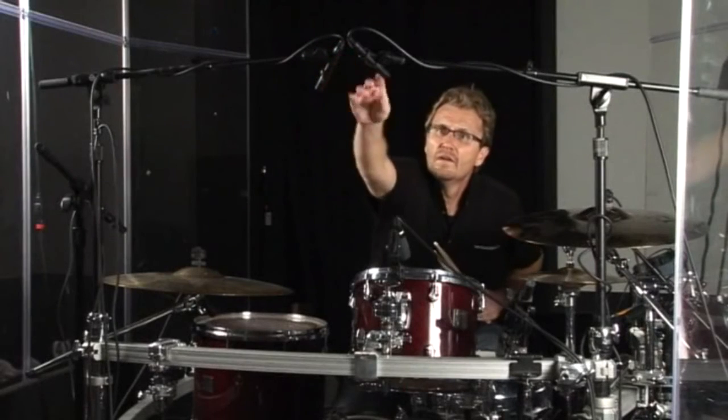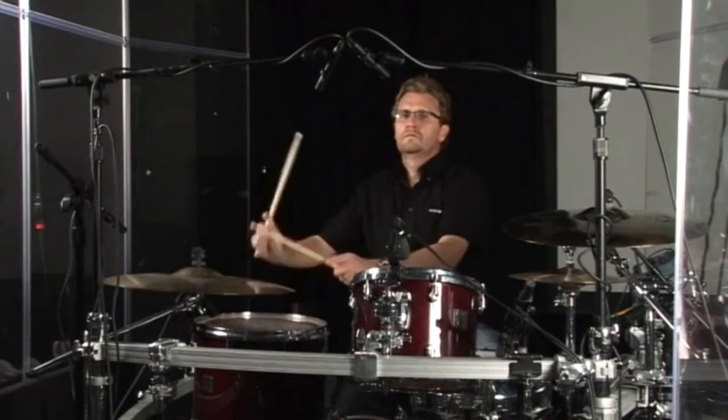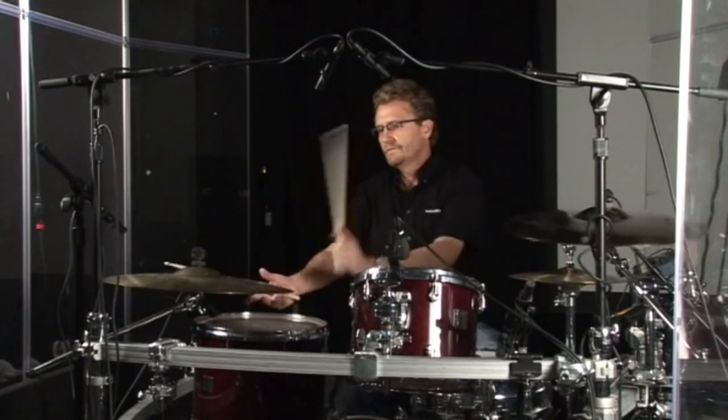And finally, overheads are placed overhead. Because the ride and the bell of the ride are quiet compared to the crash cymbal, I would normally angle the right overhead in a little just to favor that ride.